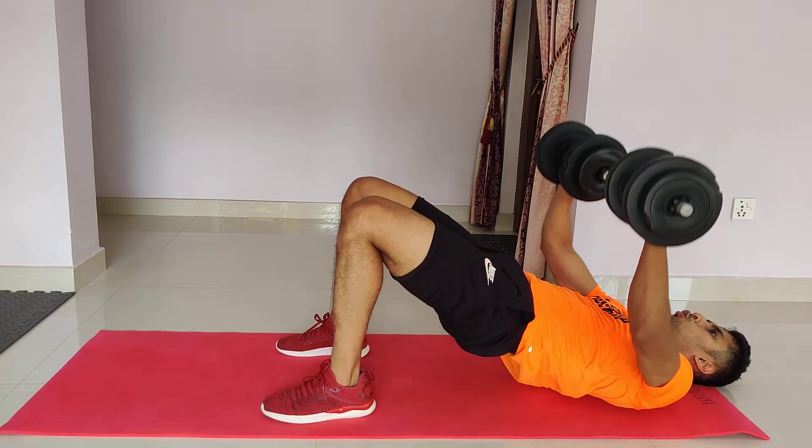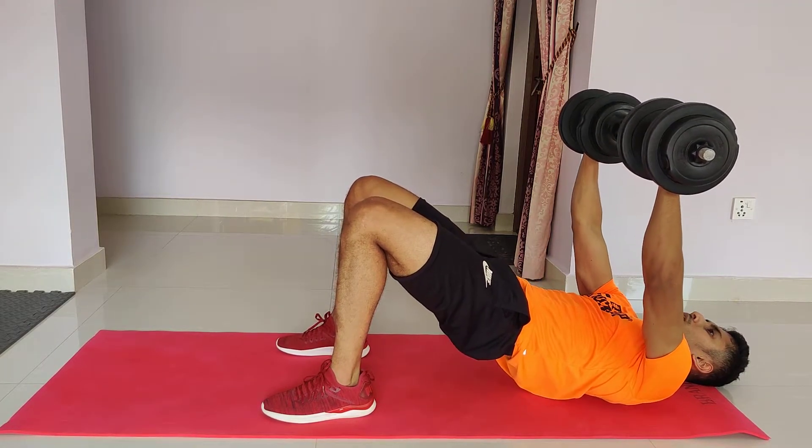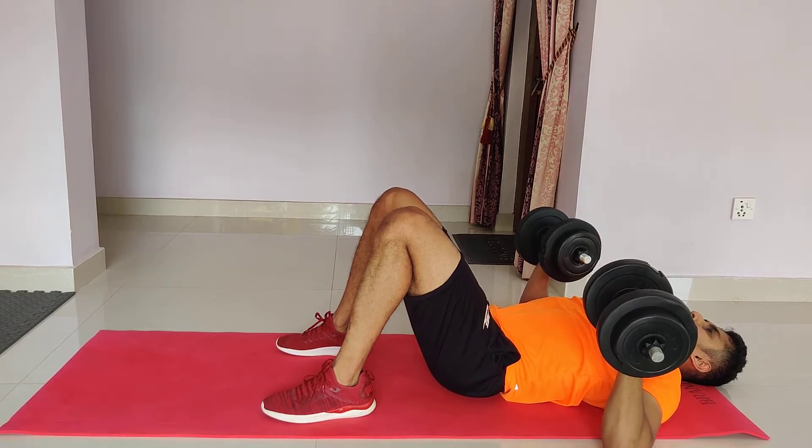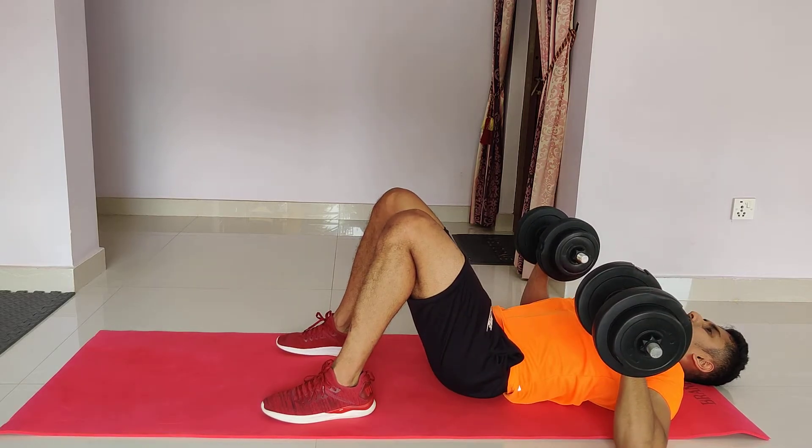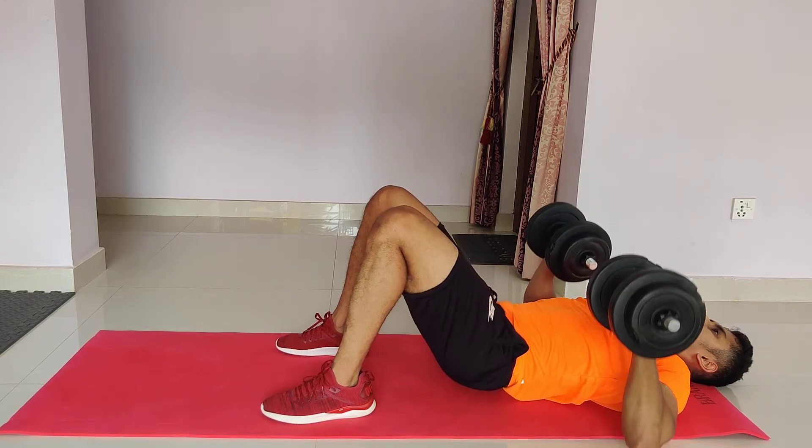From here, bridge and press. And slow back down. The moment you touch the floor, the bridge will touch the floor — it's simultaneously. Push. And slow back down. That's it — in the bridge position, press.